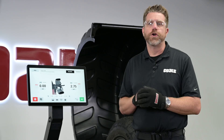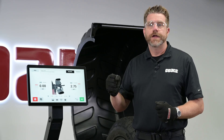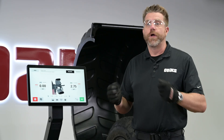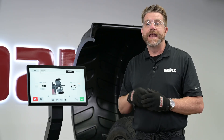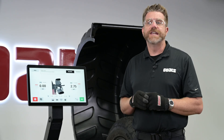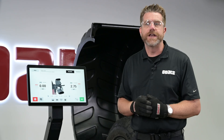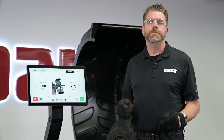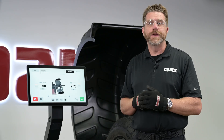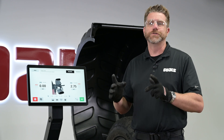That's the complete E900 workflow: accurate mounting, precise measurement, correct weight placement, and runout correction with ProMatch, and a final performance balance with ProBalance. Follow these steps and you'll solve tough vibrations in a single visit. If you have any questions about the E900, drop them in the comments below. For more information about any other Coats product, contact your local Coats sales or service representative.